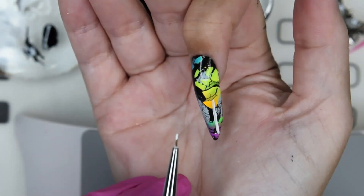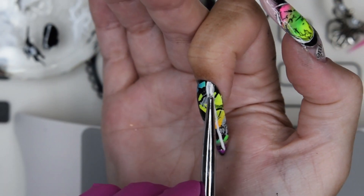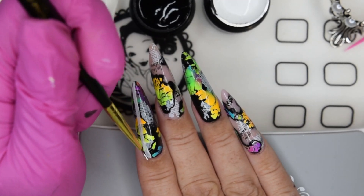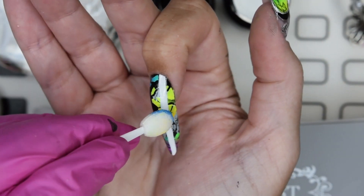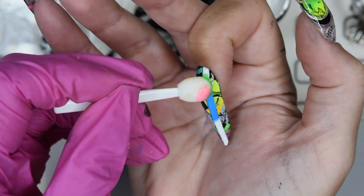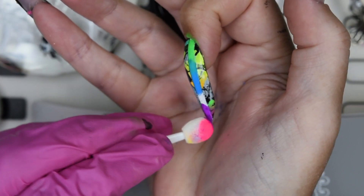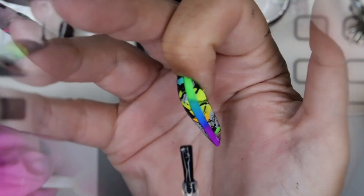For the index finger, I go in with a detail brush and apply a vertical line with white gel paint. This is just another layer of the design to create contrast. After it has cured, I go in with pigments and blend them together — they don't need to be perfectly blended, since I'll be adding more on top. Then I dust off the excess powder and encapsulate it with top coat.